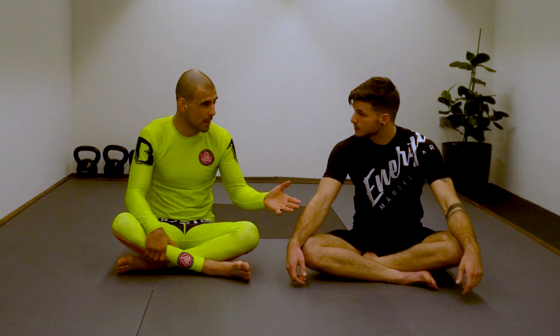We're still at Doom's place and he's going to show a detail from the reverse triangle. So you go from the back — let's find it out.